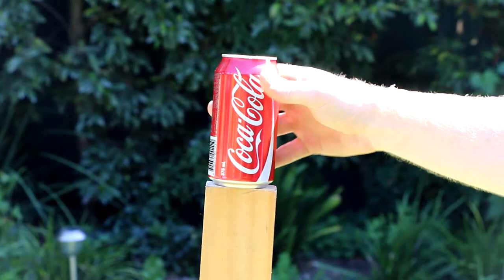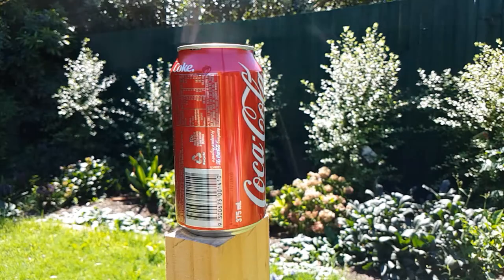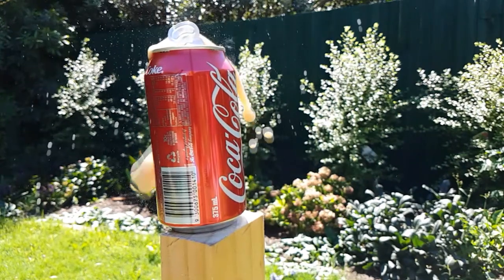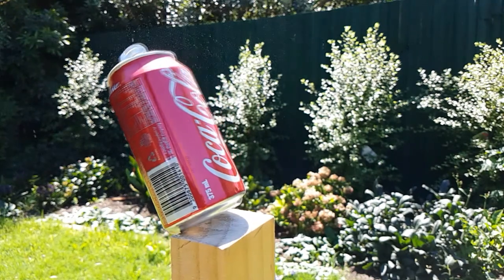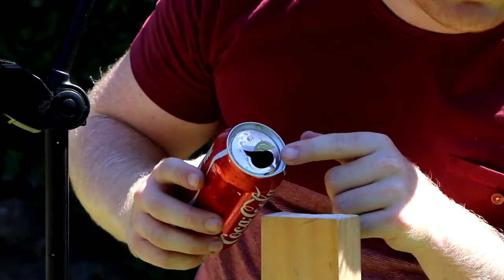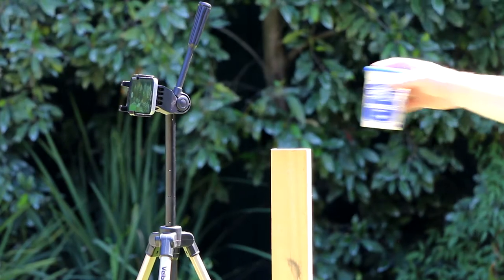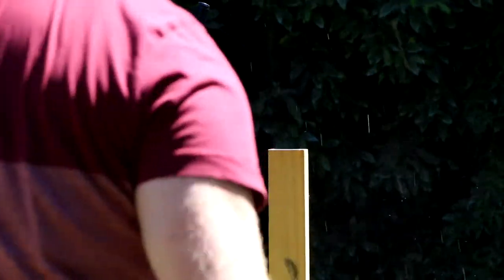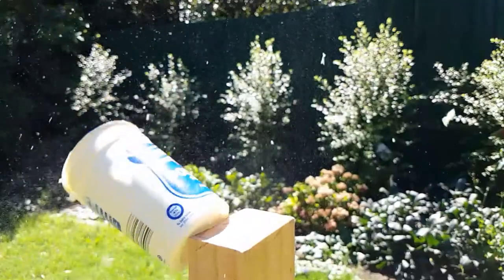Next up, can of Coke. Let's see how this one goes.